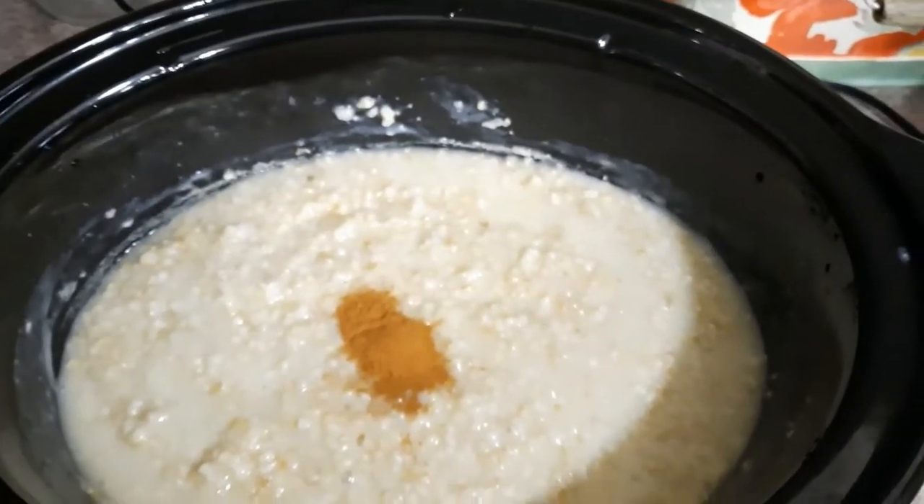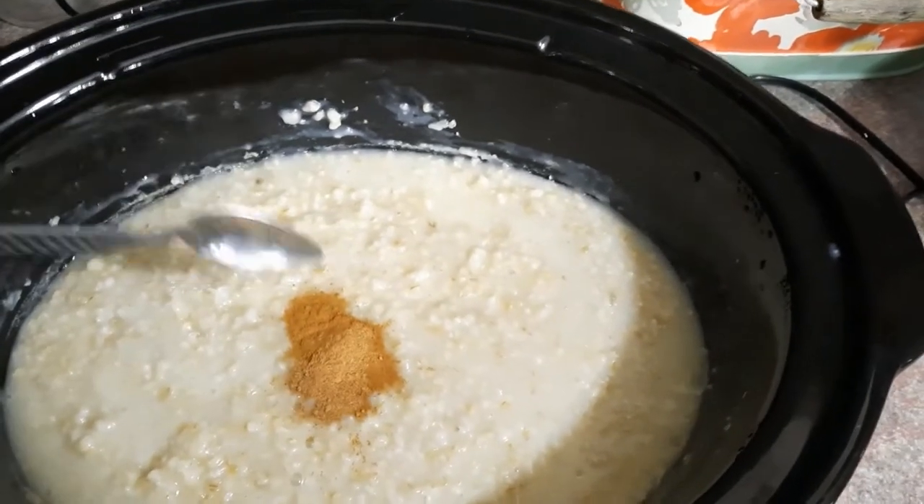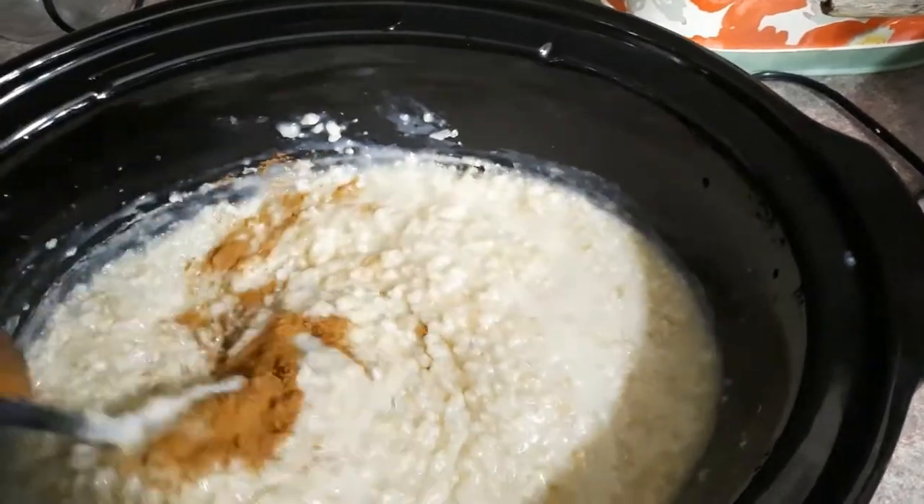Okay, so that's my cinnamon — just about a teaspoon — and nutmeg, about a half a teaspoon. I'm going to give it a little stir here.